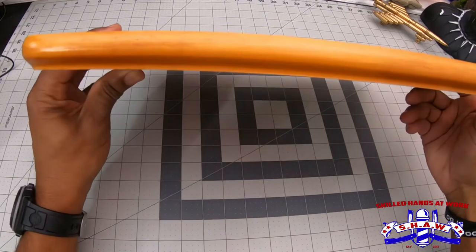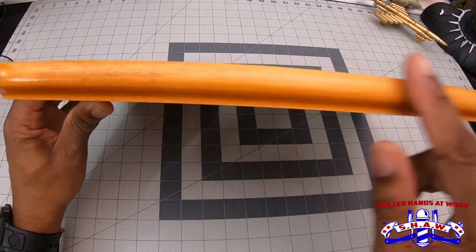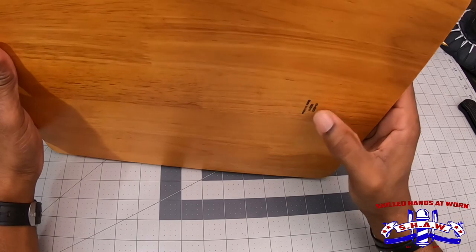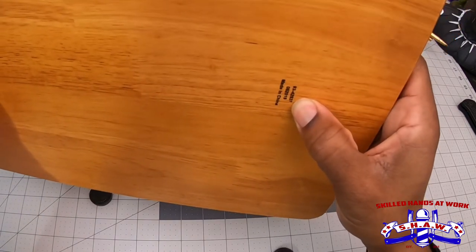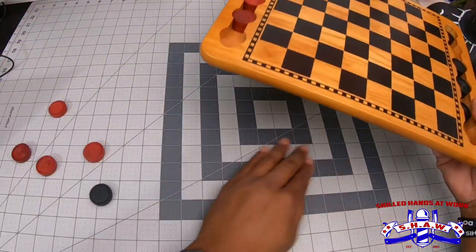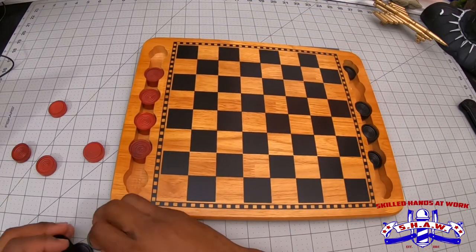I'll show you the edges to show you what it looks like. It's got a little bevel on it right here. It's nice woodwork. It does say on the back 'Made in China' right there. You flip it upside down and the pieces will fall out. But it is made in China — it's very nicely made. I mean, it's just a piece of wood, so I guess it can technically be made anywhere.